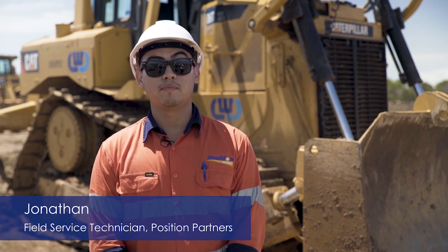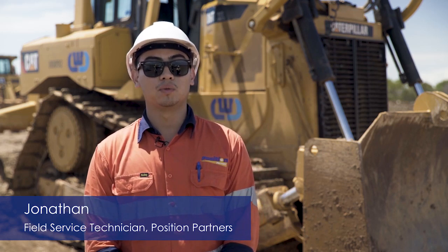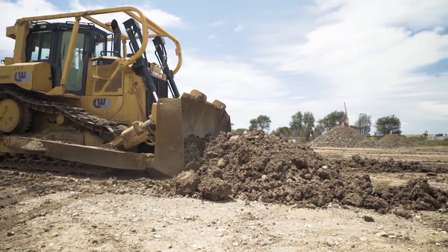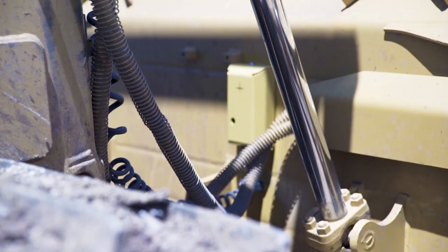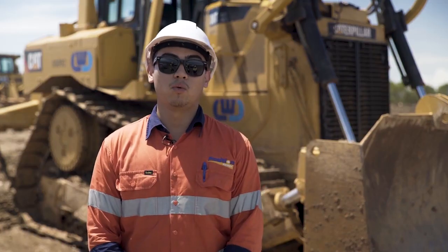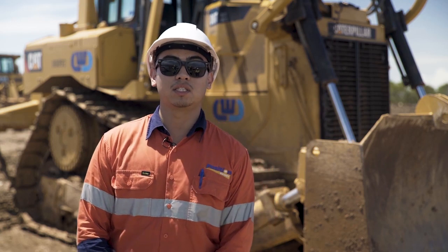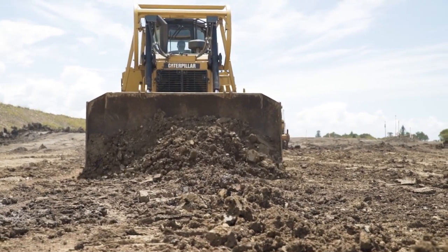The Topcon 3DMC Max system is great for any dozer system, any make and any model. The Topcon 3DMC Max maskless dozer system works with two IMUs and two fixed-mounted GNSS receivers. They all work in unison and seamlessly to give you a faster, smoother response while increasing operator visibility.